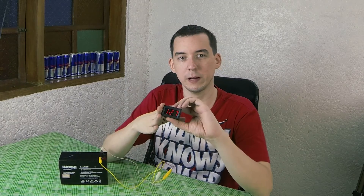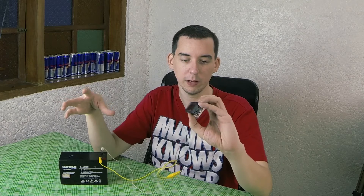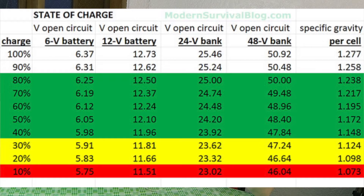This is great for solar applications where you want to get a rough idea of how much charge is left in the battery, but you don't want to spend out for something more expensive like a wattmeter. Of course this is only going to tell you the battery voltage — it's not going to tell you how much power you're using. But using this chart here, you can tell roughly how much power is left in your battery based on the voltage.